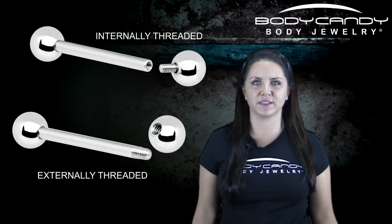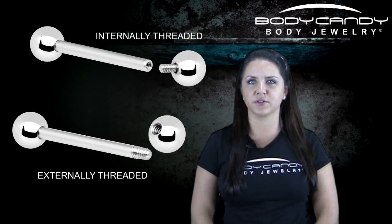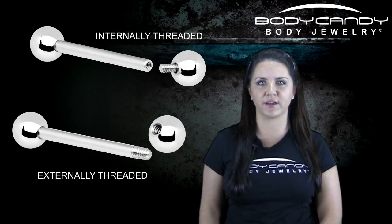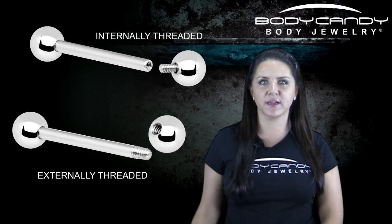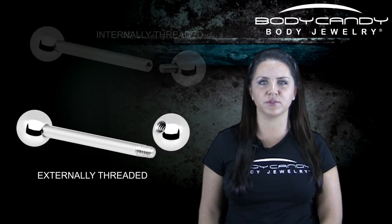Most barbells have ends that are connected using tiny screw threads. These threads can be internal or external depending on where on the piece of jewelry the threading is. Threading is a spiral, bolt-like ridge that winds around the middle so you are able to screw the jewelry together.